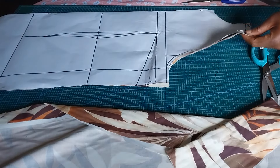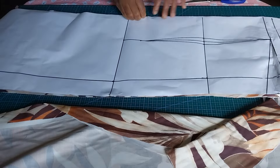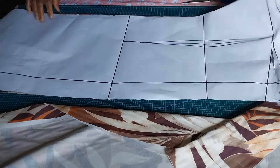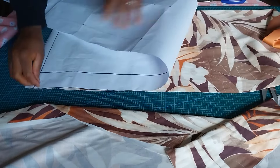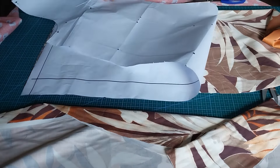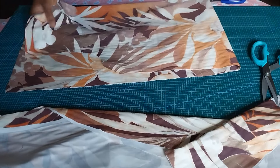I'll take off my pattern for the front. Remember, when pinning down your pattern on the fabric, your fabric needs to be unfolded — I forgot to tell you that. So this is my front piece; let's go ahead and cut the back.